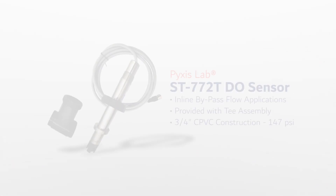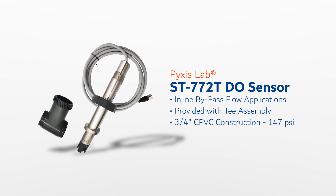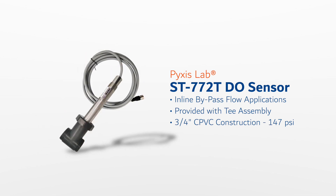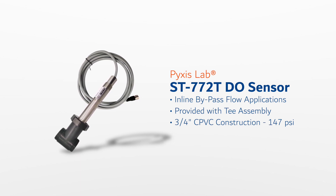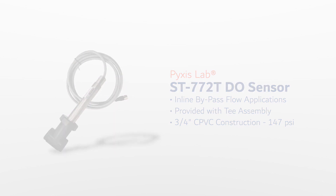The ST772T is designed for inline bypass flow installations and may be identified with the letter T assigned to the probe name. This version of the sensor is shipped with a stainless steel collar and sensor body groove, enabling it to be installed in a pressurized flow line using the ST001 inline T assembly. This installation format offers a three-quarter inch NPT bypass flow arrangement capable of up to 147 psi. Optional two-inch, three-inch, and four-inch T's are also available.